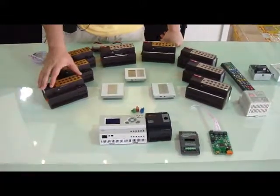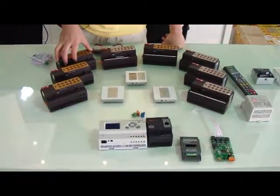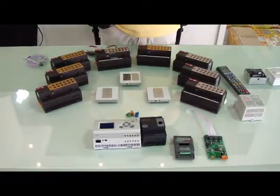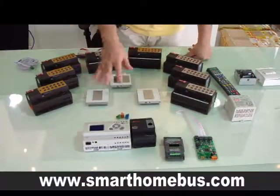In the dimmers, we have 2 channel dimmer, 4 channel dimmers, and 6 channel dimmer. Coming soon, we will be seeing the 8 channel dimmer as well with the same size as these.